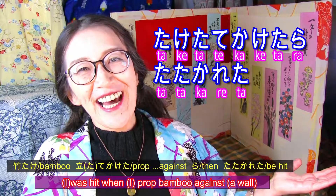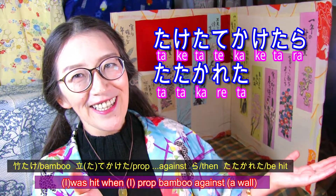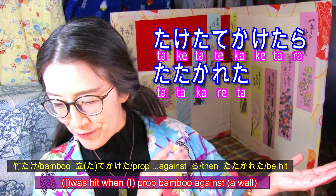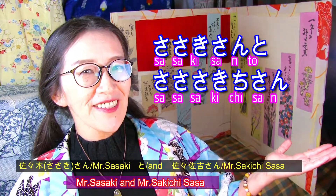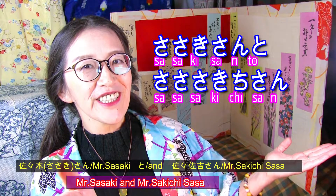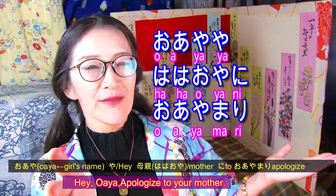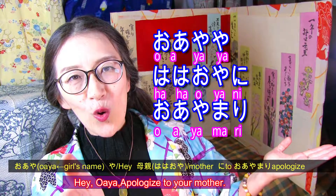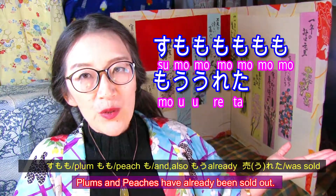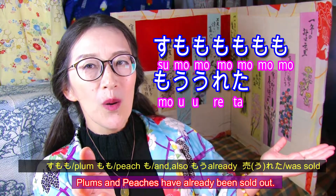新人新春シャンソンショー。竹立てかけたら叩かれた。ササキサンとサササキチサン。お母や母親にお謝り。すもももももももう売れた。